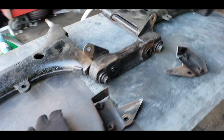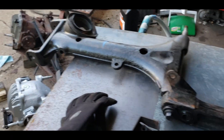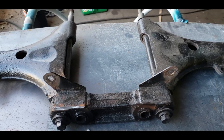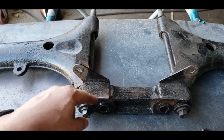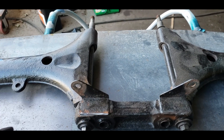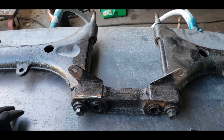The batwing assembly — what I've kind of coined the batwing assembly — there's two different options for it. There's one for sway bar links and one without. And if you have the sway bar links, getting these bolts out of here is impossible. They actually rust into the rubber, and trying to turn them out of there, good luck. You're probably not going to get it out.